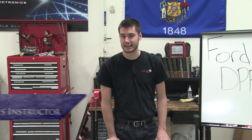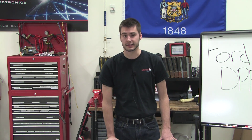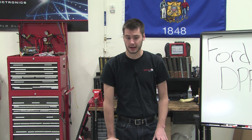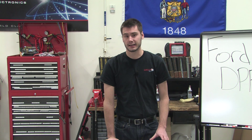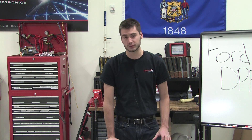Before we get into that, I just want to give a shout out to Dennis. Dennis emailed us after our ignition coil diagnostics class last week with Robert Nordstrom and Eric Obrade, and he had a few questions pertaining to a 2016 F-250 with the 6.2 gas engine.